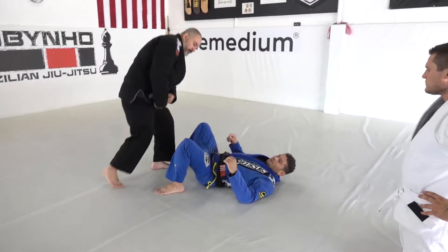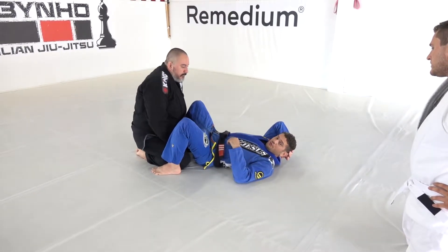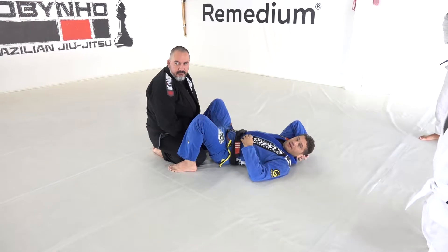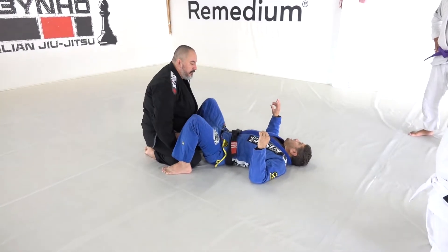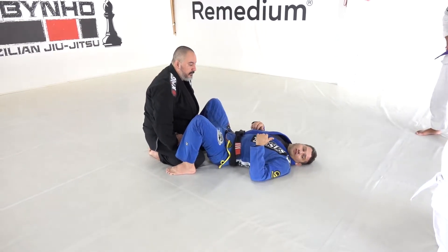The position — the loop choke. But yesterday I asked Devlin to show the position. He's supporting here this morning today. Devlin has a little bit different setup. I want to open space to go to the loop choke, but Devlin goes from the closed guard.